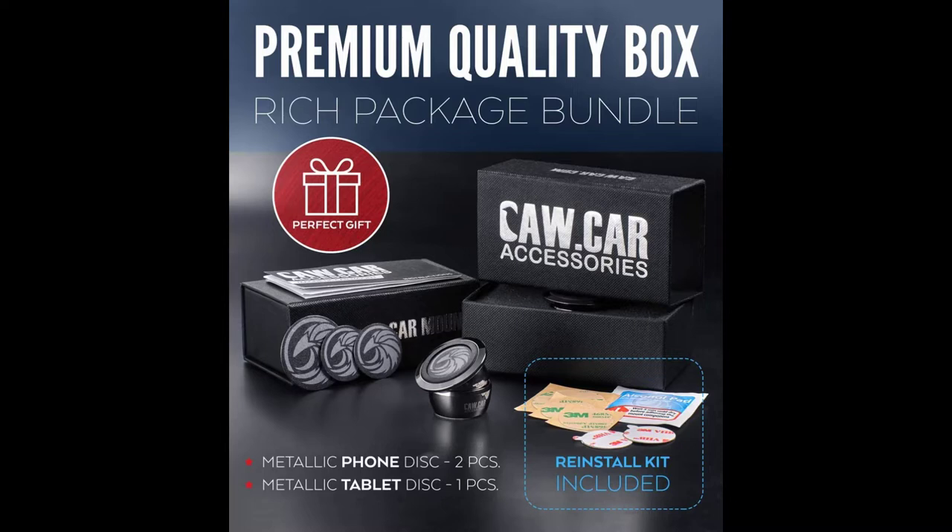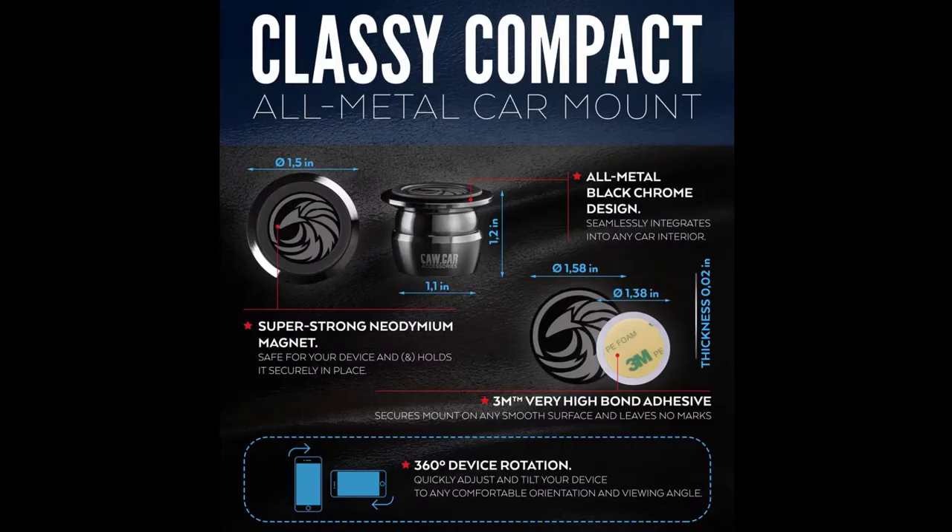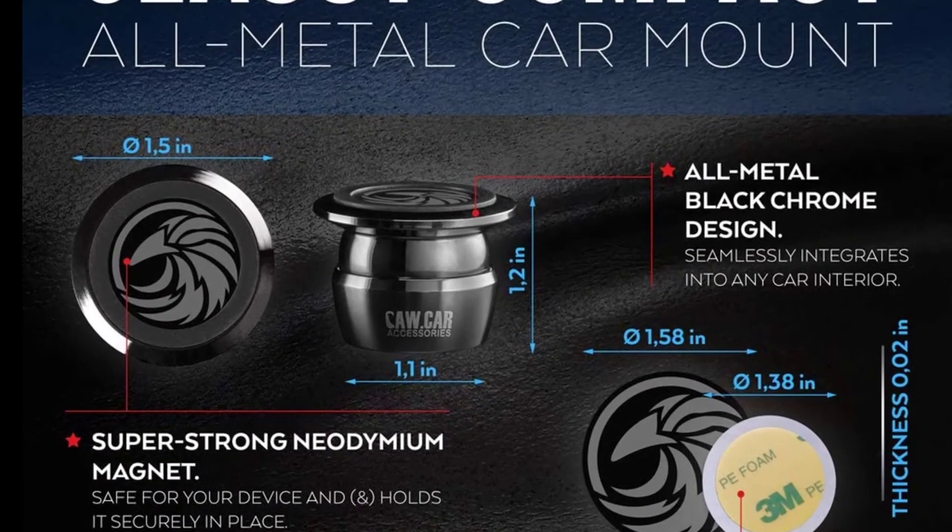Those days are gone. This is the product you have to get. It's a little base magnet that adheres to your dashboard, and the other side has a magnet that you put onto your phone and it just attaches — so simple, clean, and easy. This is what it looks like: it's about an inch in diameter at the base, very heavy metal quality. You just peel the little 3M sticker off the bottom, find a clean flat surface on your dashboard, hold it there for 30 seconds, and BAM — it is on there.